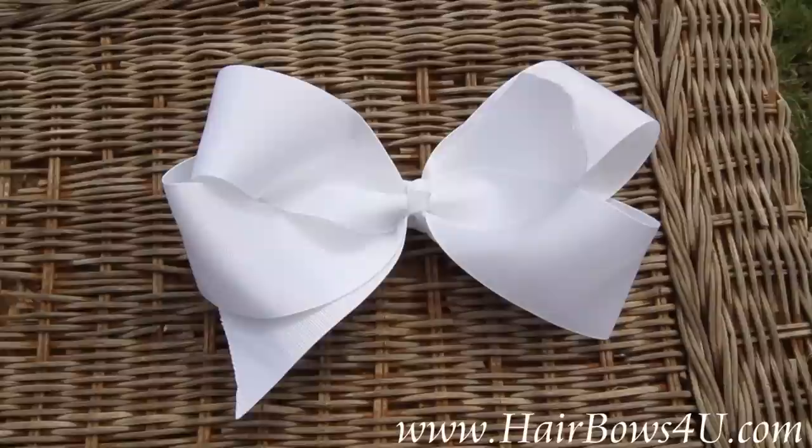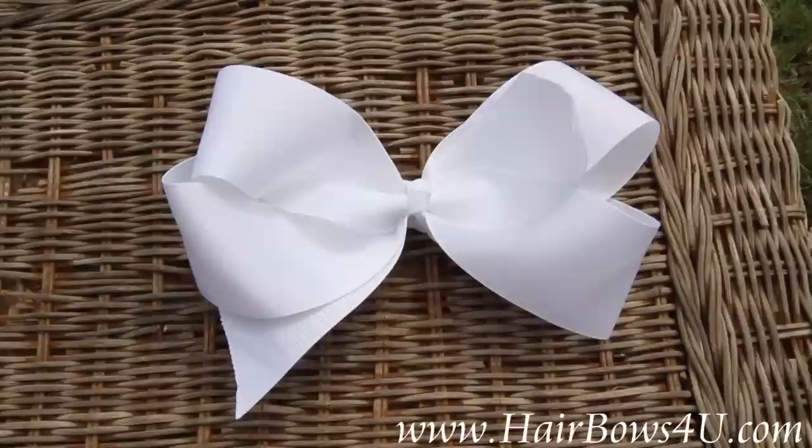So if you like the oversized big bow status, then you will love this bow. My girls keep saying make it bigger, make it bigger, and we have. This looks great on their head. You will just love it and everyone needs a nice big white grosgrain ribbon bow.